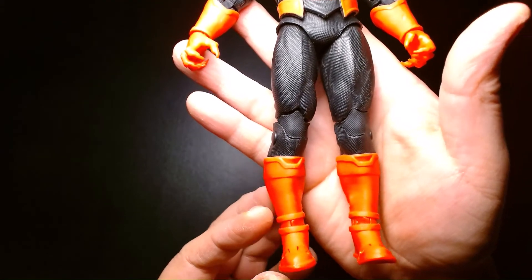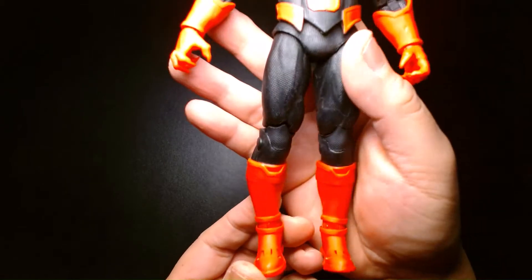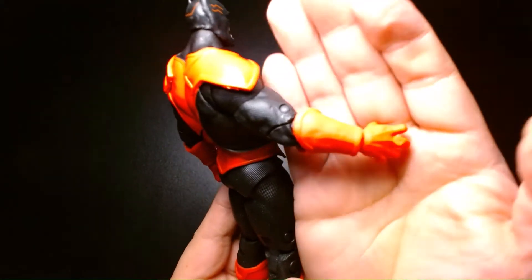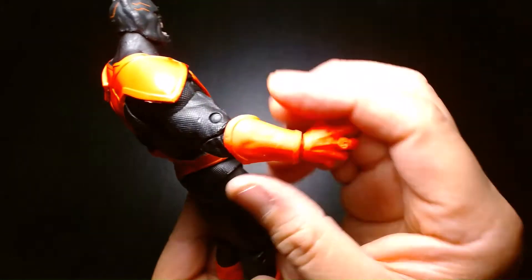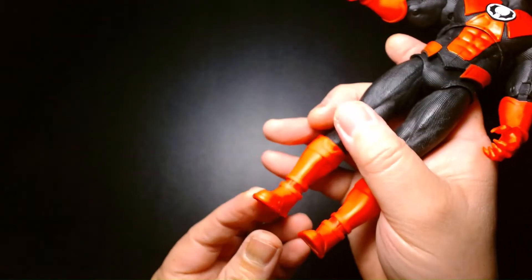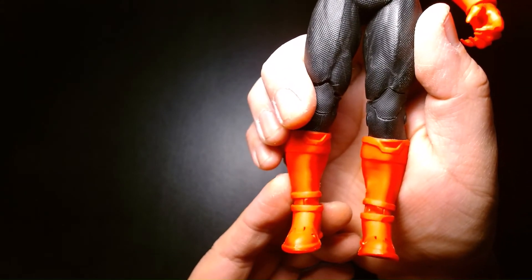Clean sculpts on the knees and the boots. I'm very impressed with how McFarlane has been correcting their wrist and ankle joints — they're kind of covering up that hideous ball joint now. Especially with the ankles, they do a really excellent job right there.